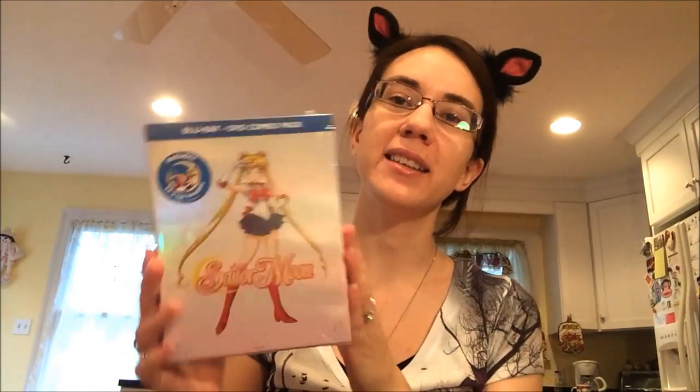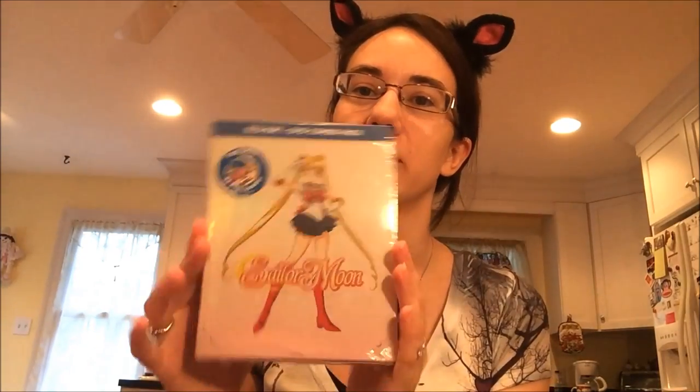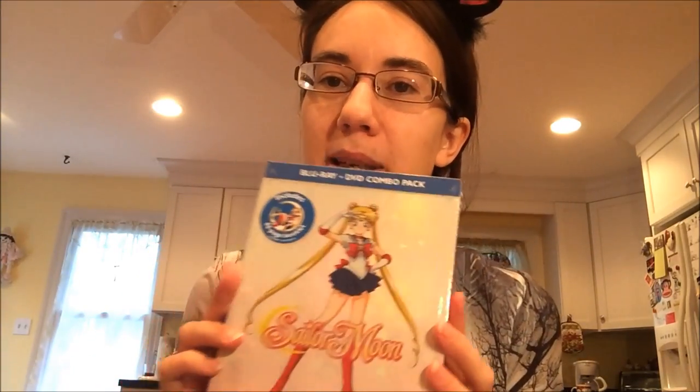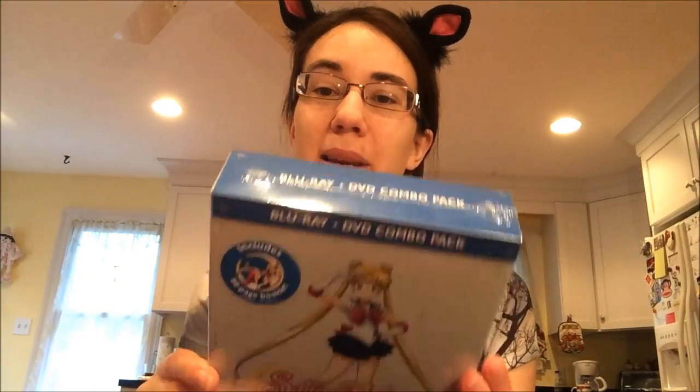Last but not least, here is the touré. You can kind of see — I know the lighting is horrible in my house. I put up lamps and tried to make it better, but you can kind of see the shimmer on the box and it's really pretty. A lot of people aren't too happy about the design choice, but I don't particularly mind it. I'd like it to have had like the three girls on it, but I'm just happy that it's happening after so many years of waiting.